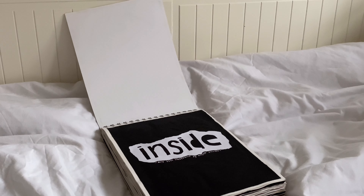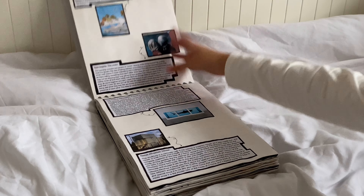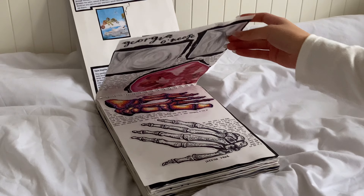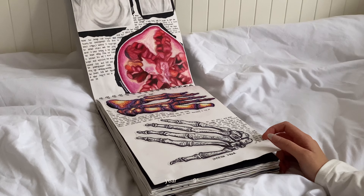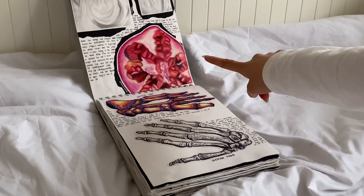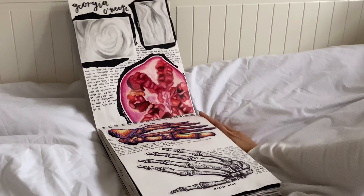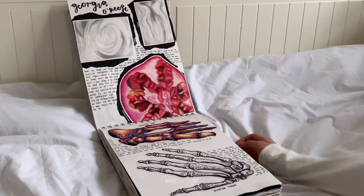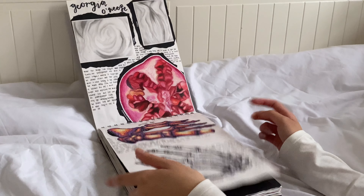I'm going to stick it on my wall somewhere. Our theme was inside and natural forms, so this is the inside bit. This first section was a bit experimental — these are all from Year 10, so they weren't my best works. That pomegranate I did with Prismacolors, I was pretty proud of it. These two were in Year 10 so they don't have much depth.